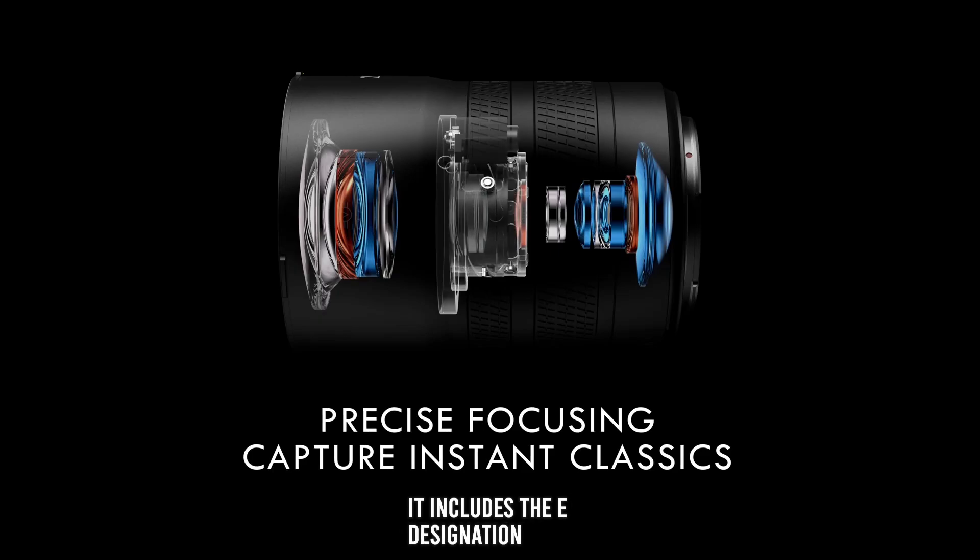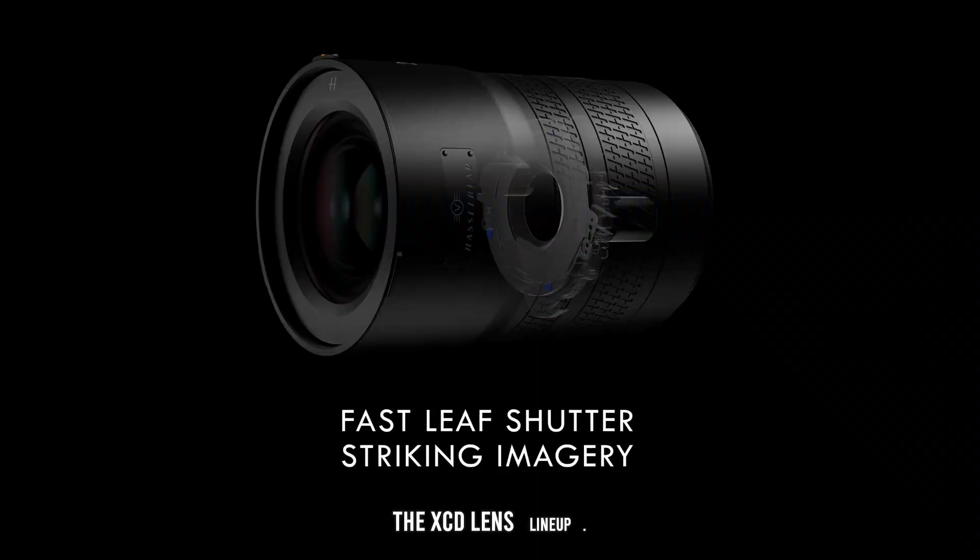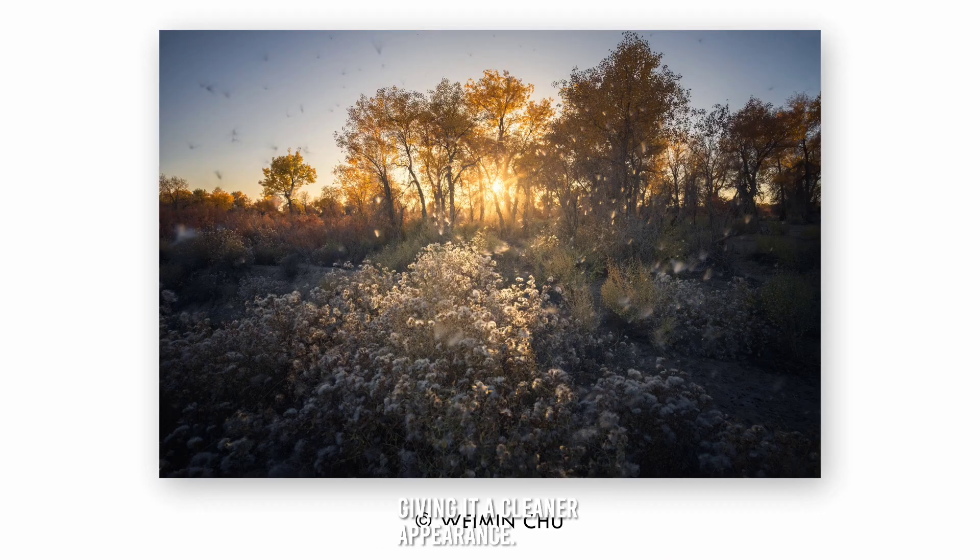It includes the E designation for exclusive, representing the top optical performance in the XCD lens lineup. The lens lacks a manual focus clutch, giving it a cleaner appearance.